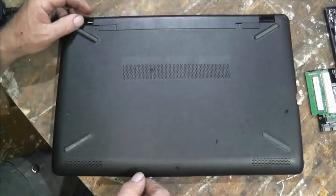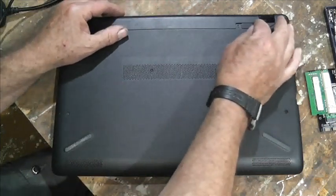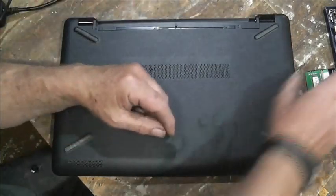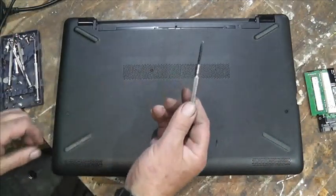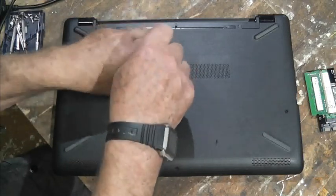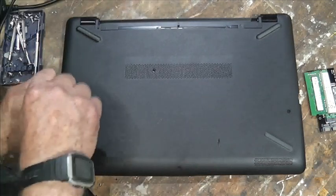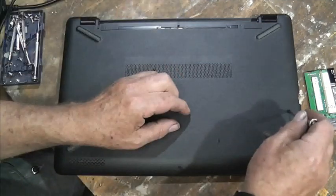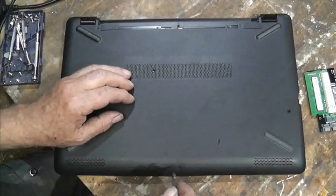After much experimentation I've realized it's possible and reasonably easy to get into these. So you take the battery out first, then use a Phillips screwdriver. It's important to get all the screws — this is an HP laptop and all the screws, would you believe, are the same length.